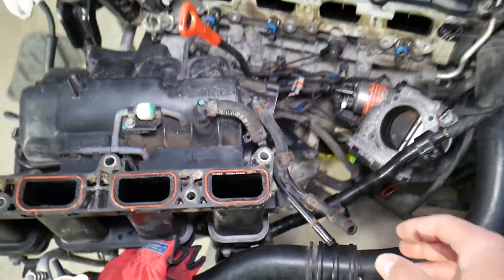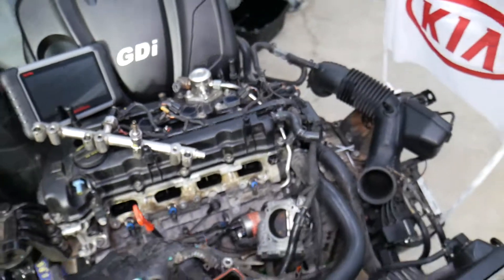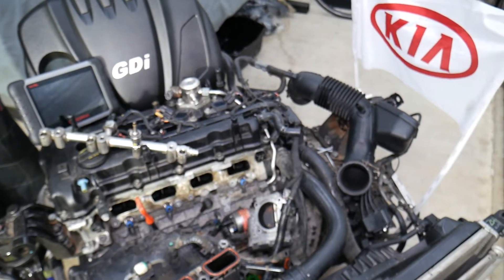Always look first for vacuum leaks — that's the number one thing we see at the shop. Second, inspect the fuel system. Hopefully this video was helpful. Thank you for watching and see you guys next time.